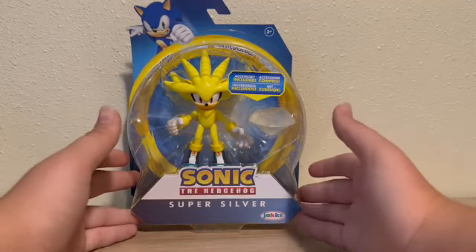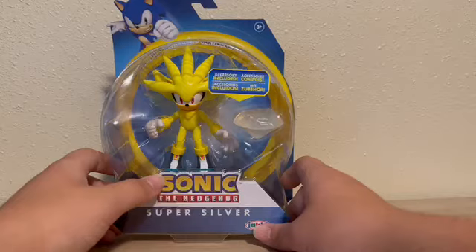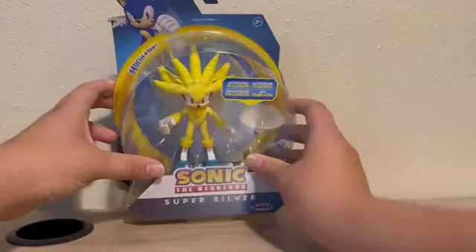So the front is just like all the other boxes. It says Super Silver right there, Sonic logo, Jax's logo. You can see Sonic up there, and then it just says Articulated along the box in multiple languages.